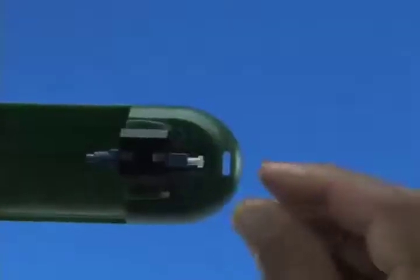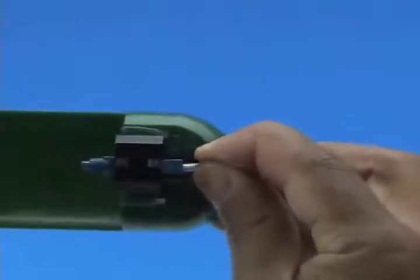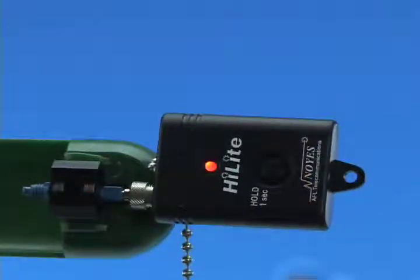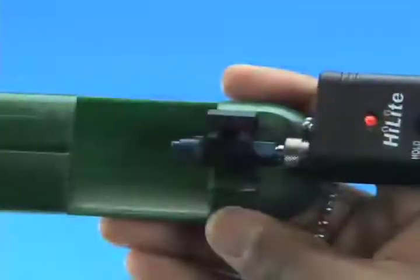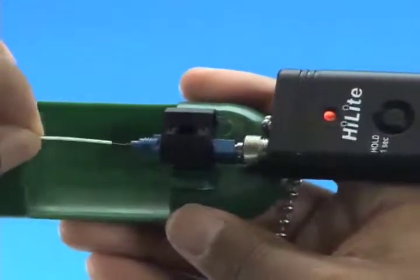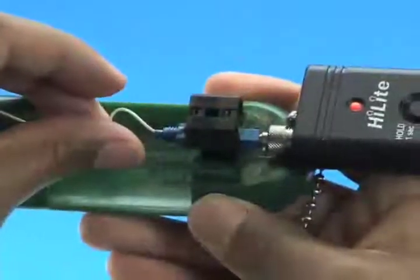Option B: Termination using a visual fault identifier. Remove the dust cap from the fast connector and insert the connector into the VFI. Turn on the VFI — there will be a red glow in position one of the wedge clip. Insert the cleaved fiber into the rear of the connector until the red glow dims. Make a bend in the fiber to maintain connection.